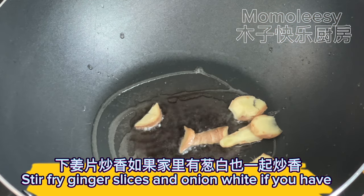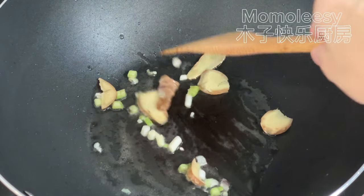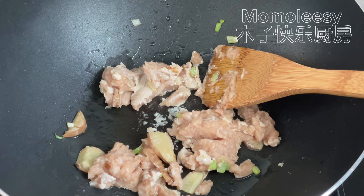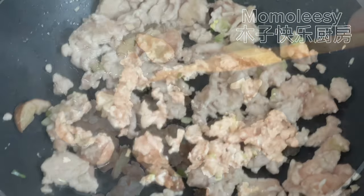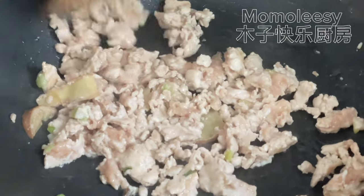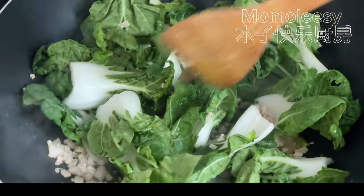Stir fry ginger slices and onion white if you have. Add the minced meat and stir fry. Add cooking oil if it is too dry. Then add the bok choy.